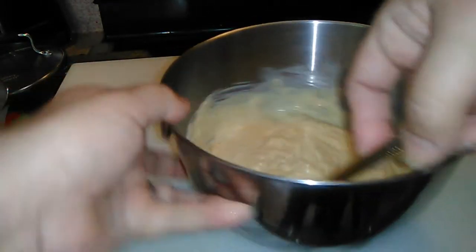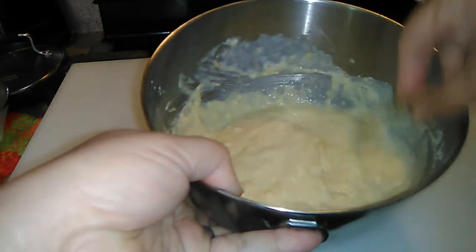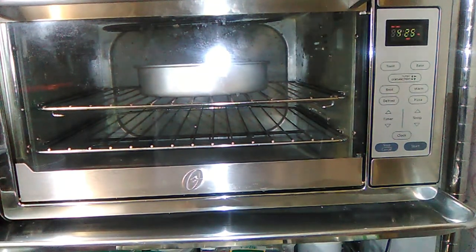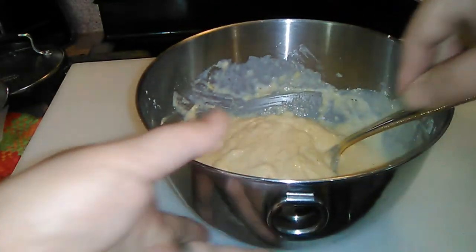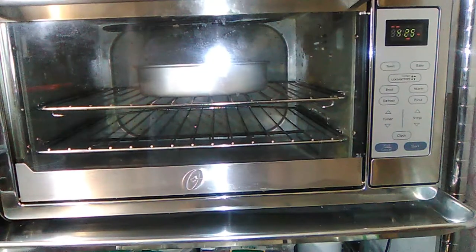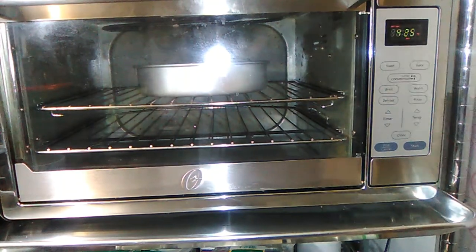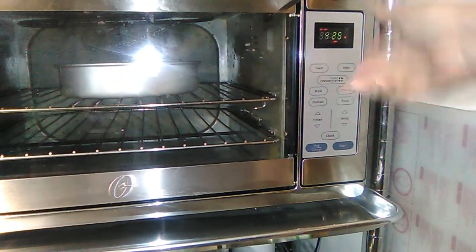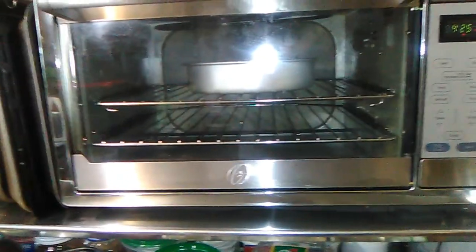I really like our mini oven. We upgraded since the Yorkshire pudding video — I did manage to make that and put it up. I wanted something bigger and this was the biggest one I found. I do not like that it's digital; I preferred the knobs, but this is what we found and we got it at a good price, and it is huge.